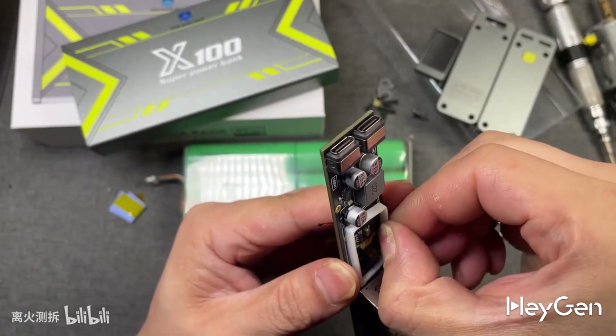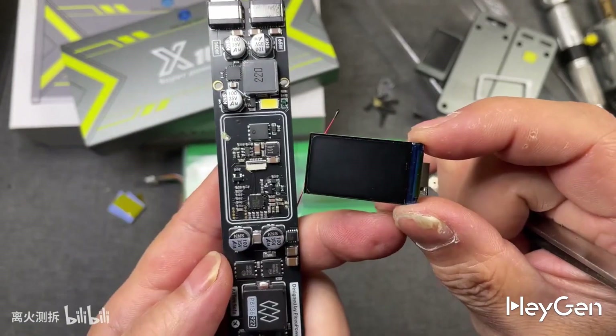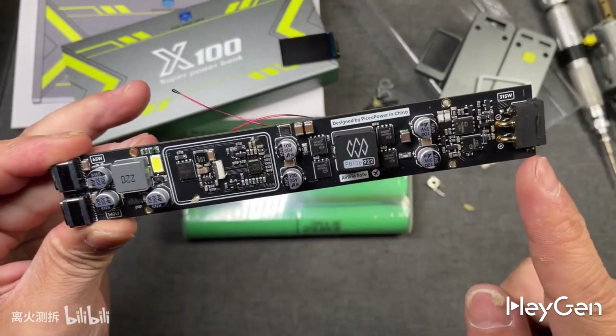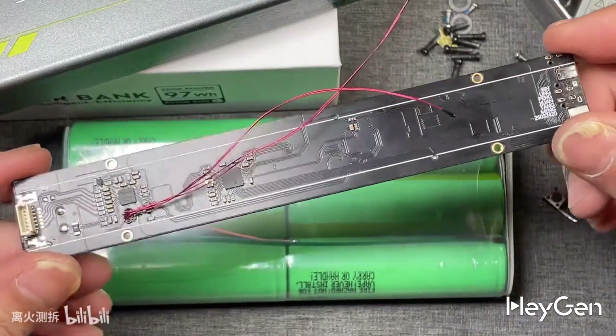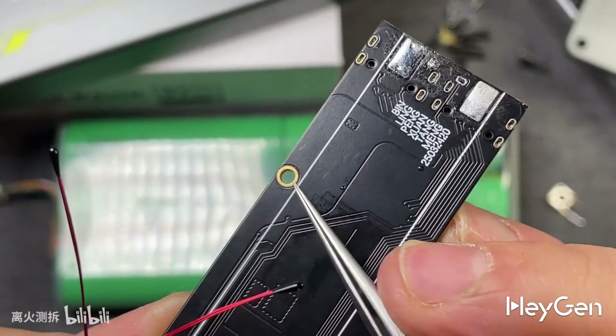there's a white plastic frame that supports it. The display's wiring harness is also covered in glue. This part is the full-color display of the power bank, and this is what the inside looks like. The entire board design is very compact, and the PCB of the mainboard is quite thick, using a craftsmanship that was common in the past.